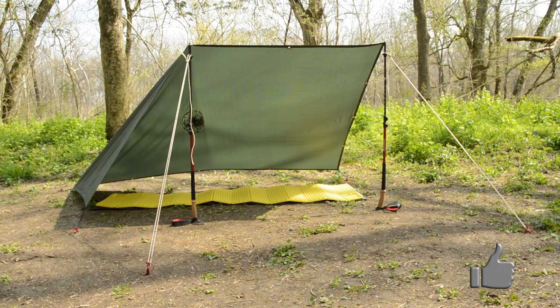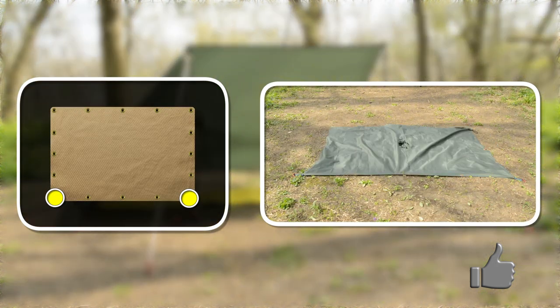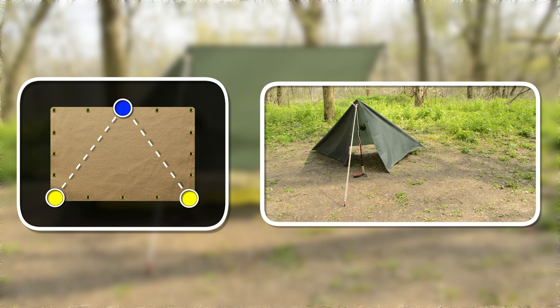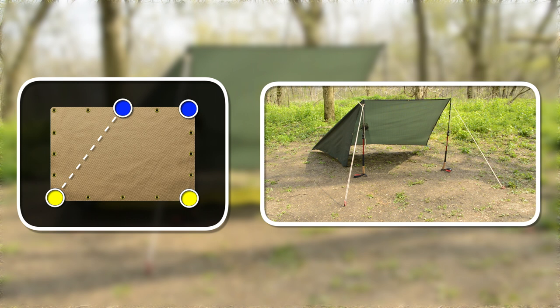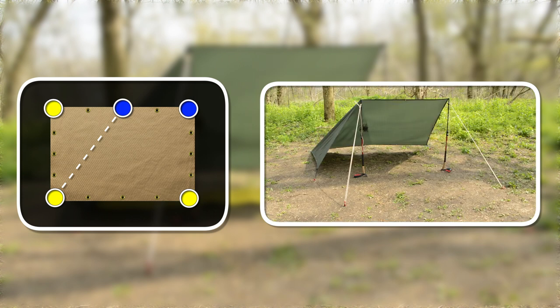Now let's take a look at the pole setup. You'll need two poles, two guy lines, and five stakes. Begin by staking down the two rear corners. On the peak side of the tarp, attach a pole and guy line to the center of the tarp, pulling the line straight out from the center. Then add another pole and guy line to whichever side of the tarp you want. Run out the guy line from the corner pole at a slight angle and stake down the front corner.